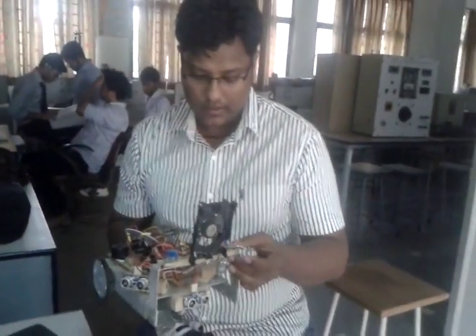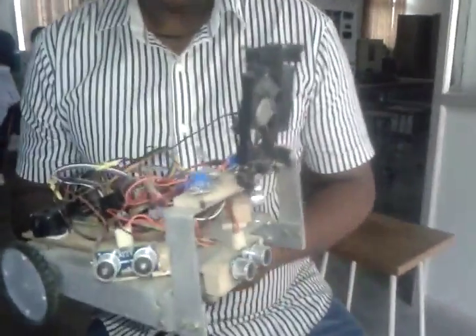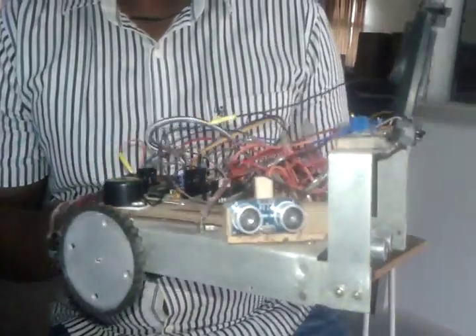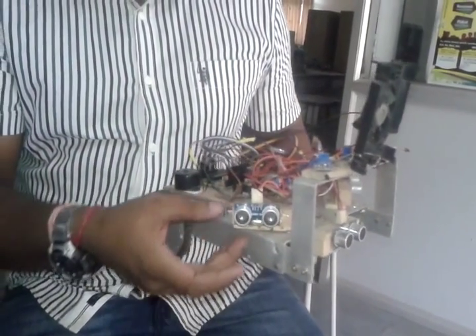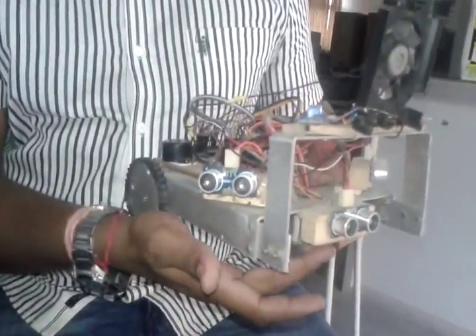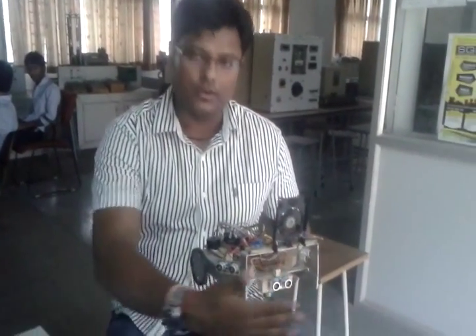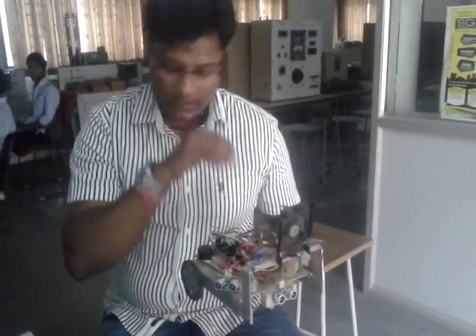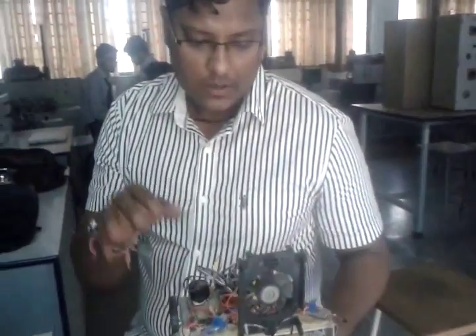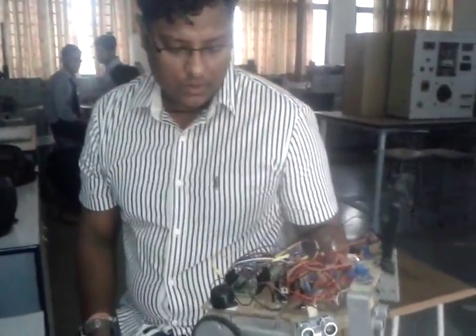IR sensor 1, IR sensor 2, and IR sensor 3 — these three are the fire sensors. This is an autonomous firefighting robot. We are going to use three ultrasonic sensors to detect obstacles: one for the left, one for the right, and one for the front. To remove the fire, we are going to use a fan as a simulator of a fire extinguisher, so when the fan blows, the fire will go out.